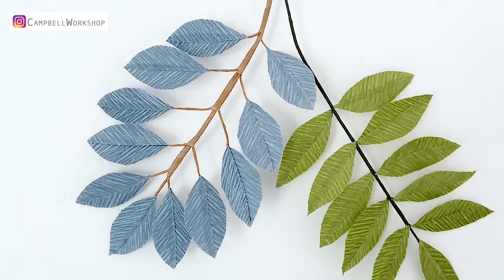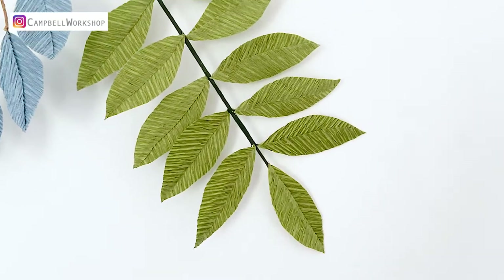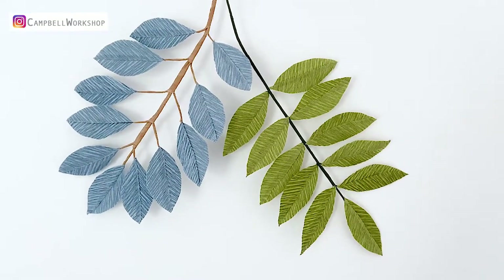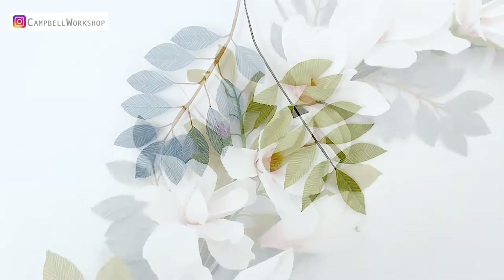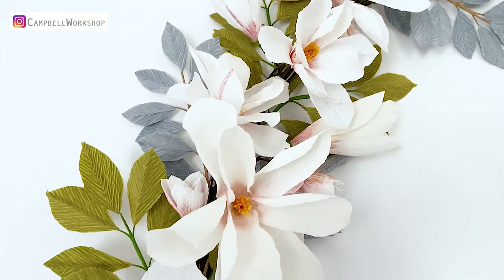Hey guys, welcome back to our channel! Today we are going to make two types of crepe paper leaves. They are very easy to match with different flowers. In flower arrangement, leaves play a very important role in foiling the flowers and creating harmony.